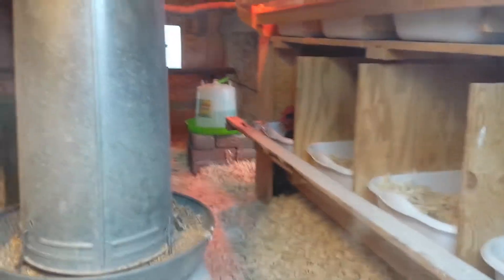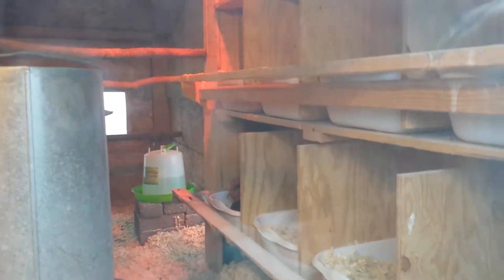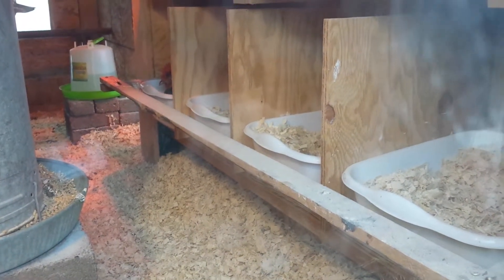There's a chicken in there right now — see her? See her laying an egg right there? She's chilling, putting out some eggs. That is the nesting boxes, nesting boxes — chicken coop engineering.